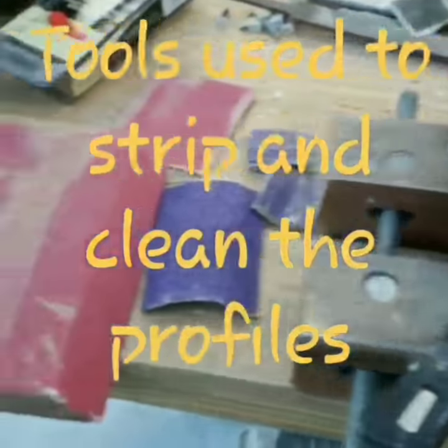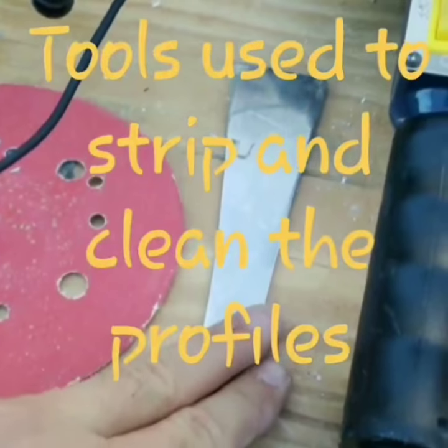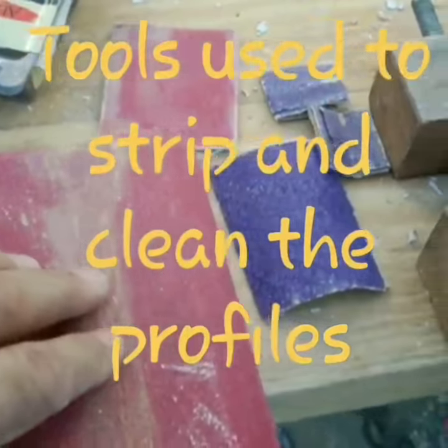So some of the tools I use to strip that sash: of course, my heat gun, I use this beekeeper's tool, various sandpapers — 60 grit, 100 grit — and sanding blocks.